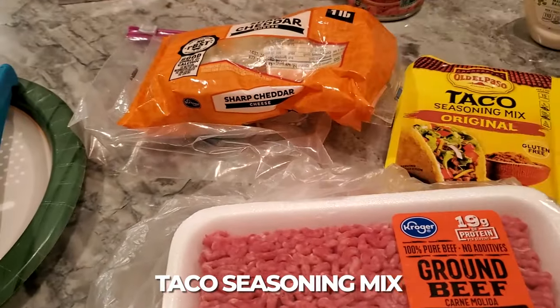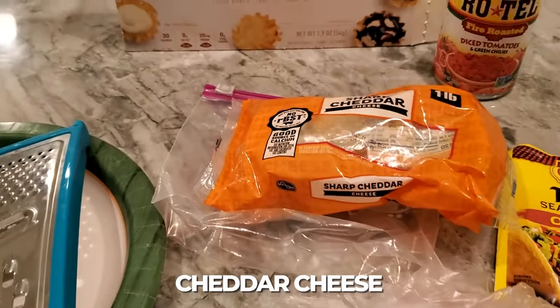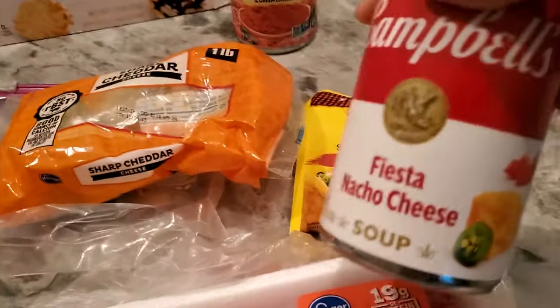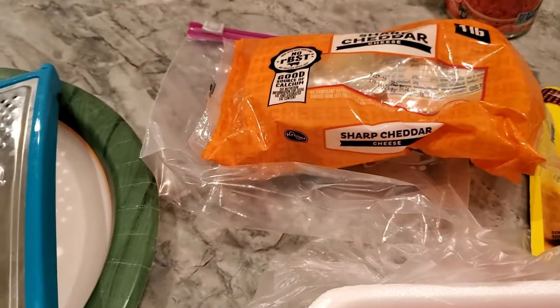Then it's one pound ground beef, one package of taco seasoning - whatever kind you like. The recipe calls for a cup and a half of cheddar cheese, but I'm also going to add Fiesta cheese. I'm going to use half a can of that and not a full cup and a half of the plain cheddar.